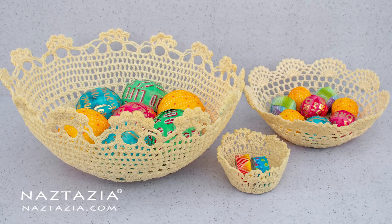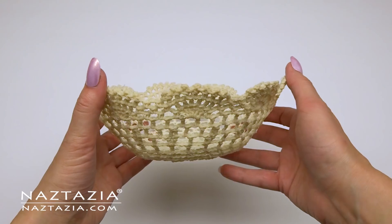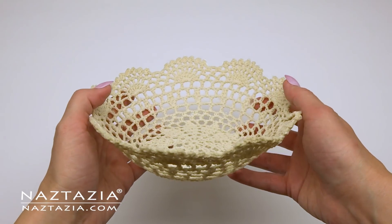Hi, I'm Donna Wolfe from naztazia.com. Today I'll show you how to take a lace doily and convert it into a bowl or basket.